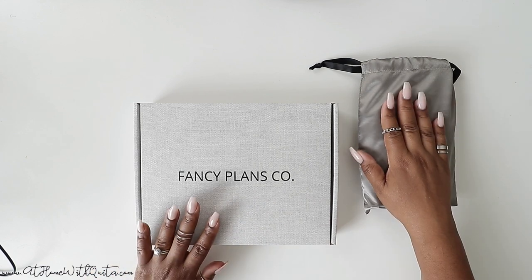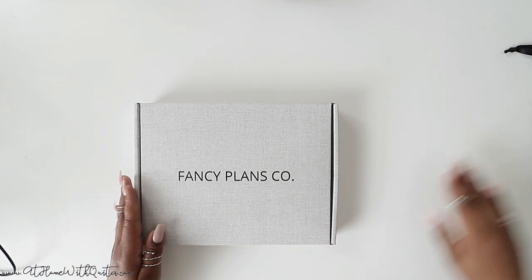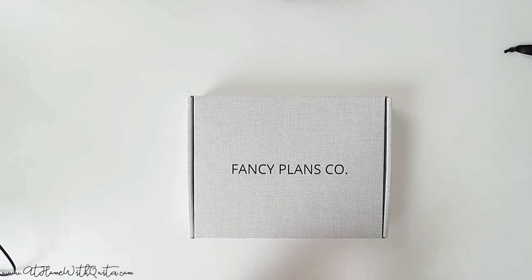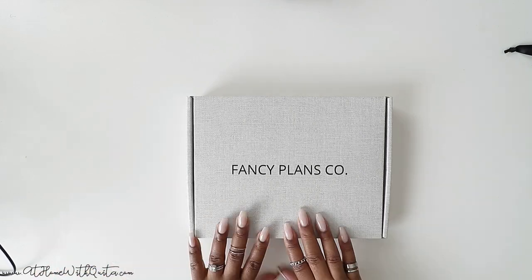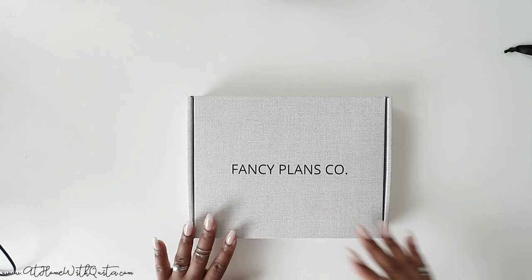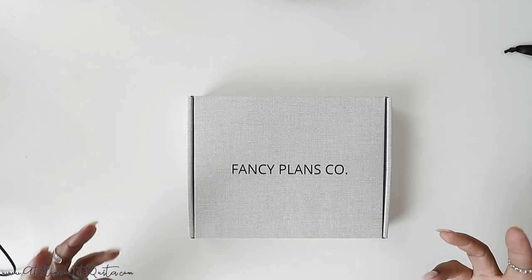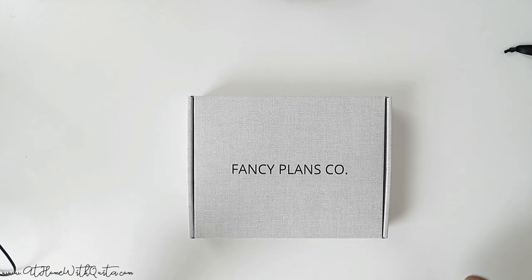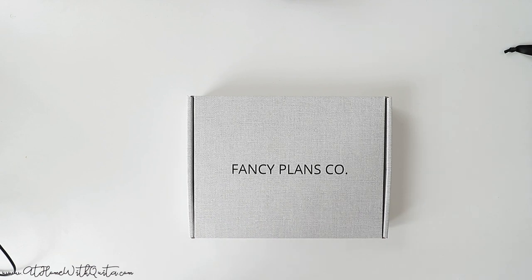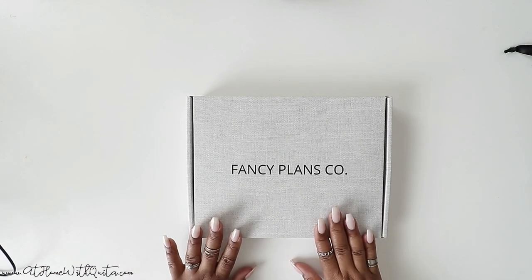Within the listing, if you'll notice at the top, there are some items you can add on that work very well with really customizing your budget planner to make sure you're going to get the most use out of it and it's going to be the most functional for you. I'm going to sit the deluxe item to the side for now and first get into the standard box, because you don't have to get the deluxe version. The standard box is jam-packed with all the things. I'm so excited to show this to you.